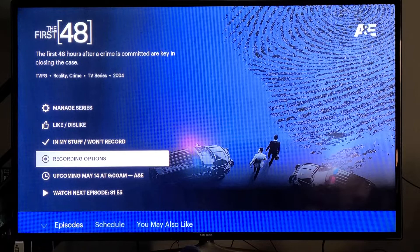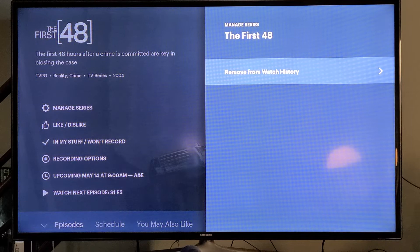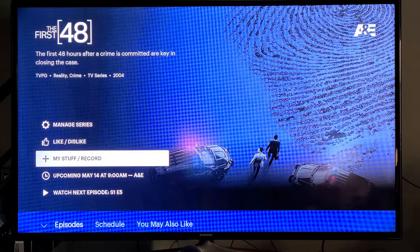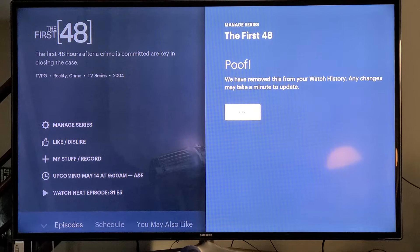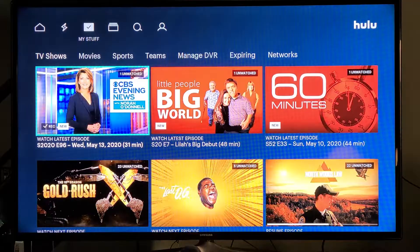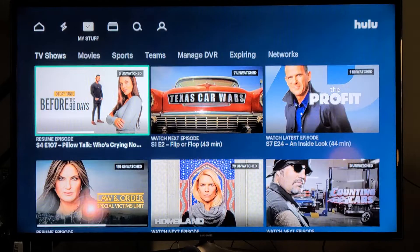If you want to remove something from My Stuff, first you uncheck 'remove from My Stuff,' then you go to 'Manage Series,' and then remove it from your watch history — you can see that on the upper right-hand side. I've done that with a lot of shows. So I'm going to go ahead and take this out of My Stuff. I'll hit remove, then go to Manage Series, then 'remove from watch history.' It says 'We have removed this from your watch history.' That doesn't always work, but most of the time it does.